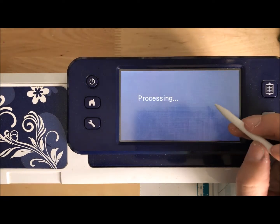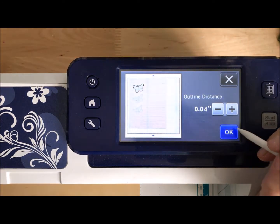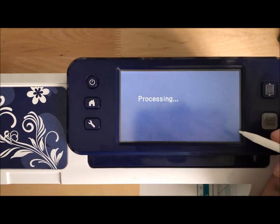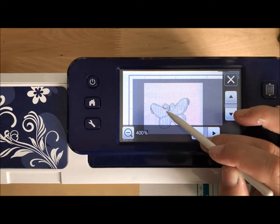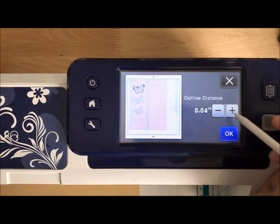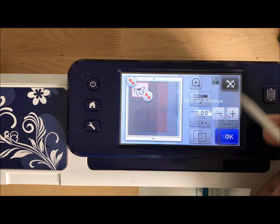There are a lot of things I can do. I'm going to do a cutting distance of 0.04 and say okay, then zoom in to see what that does. And it does not work — do you see how it wants to cut out the antenna separately? That won't work. If I go bigger, it's still not doing what I need it to do.